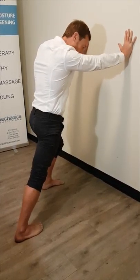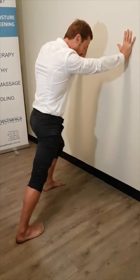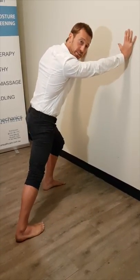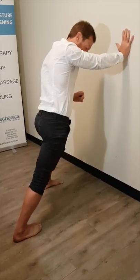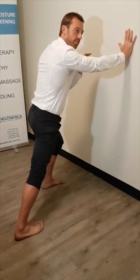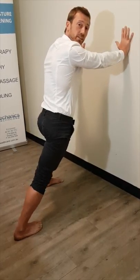So what we're going to do from there is, as you've got that stretch, just start to drive your hip just left and right. You're still keeping your foot grounded, keeping your heel down, and just allowing the movement of your hips to start to focus on different parts of your calf.